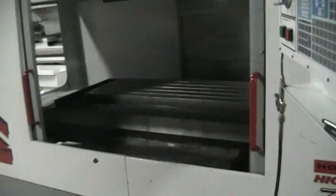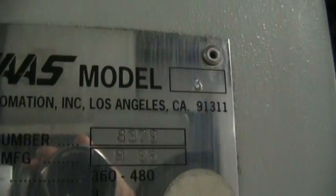I'll just do a quick walk around the machine. This machine is fourth axis ready. The serial number is 8379, manufactured September of 1996. Quick look on the inside — this does have brushless servos in it.